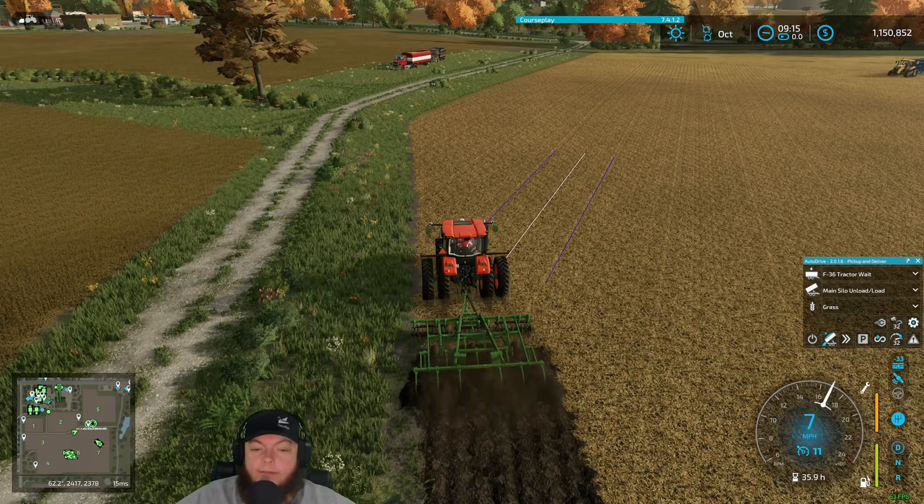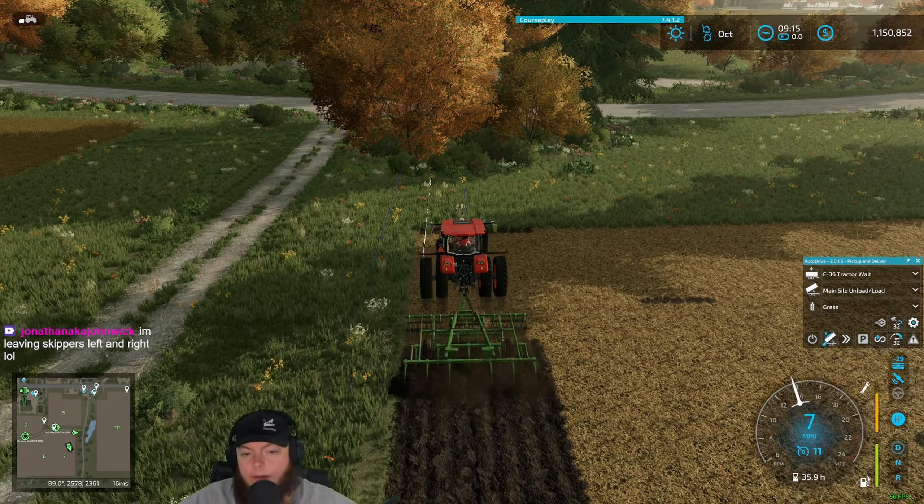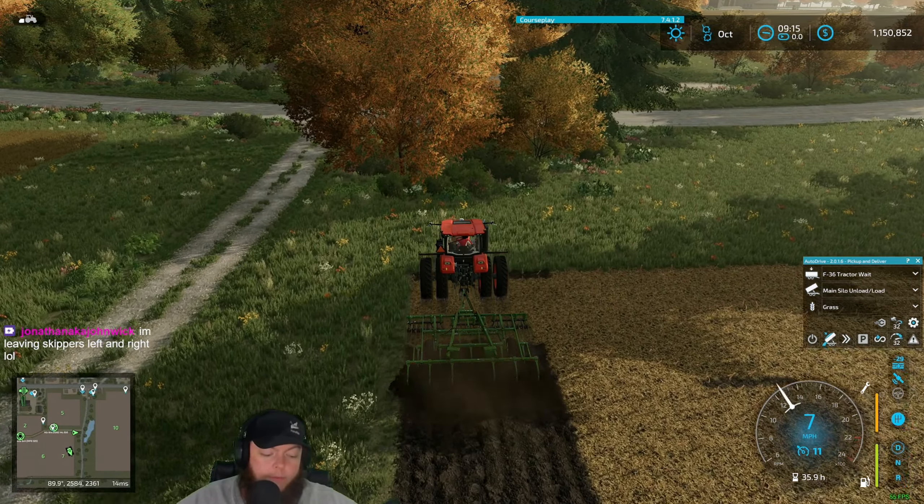That's a good looking combo — track to track in the track cart. Now we got both Kinsey carts. Instead of an equipment upgrade today, Kinsey carts — they bought two track carts today. Good, on sale. John's leaving, skippers left and right. Transit professional auger wagon driver — he'll take care of it for you, John. Both of them were on sale, that's the best part.